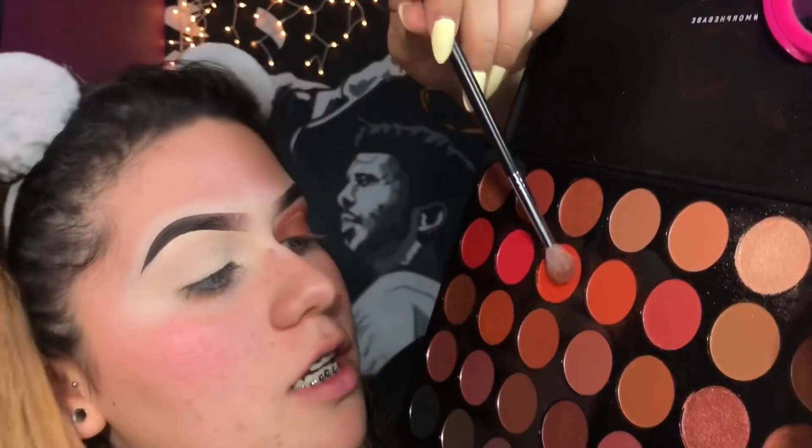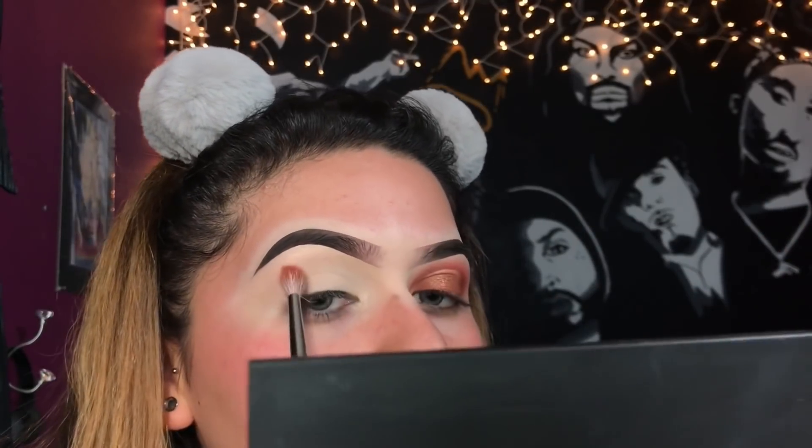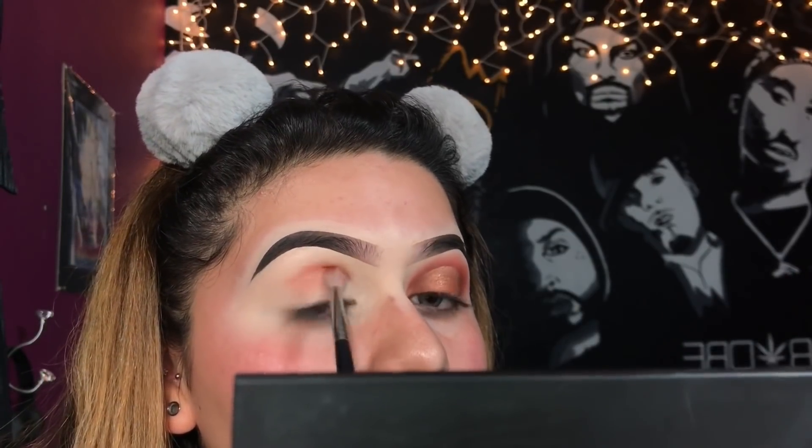I'm gonna be taking my Morphe 3502 palette for this look. I'm taking this nice orange shade and I'm going to be using this as my transition color. I didn't set my eyelids with any powder or anything, so I'm just going to be applying that straight on the crease area all the way through.